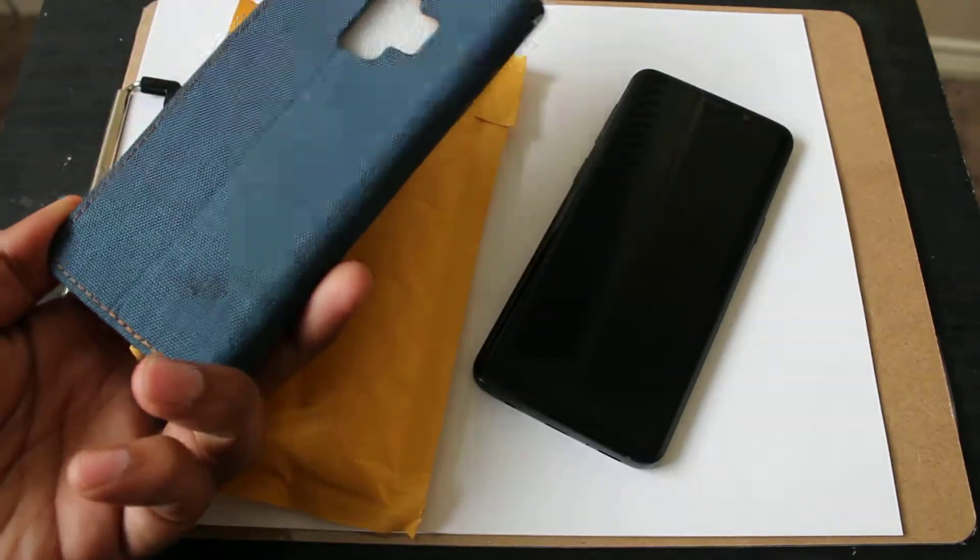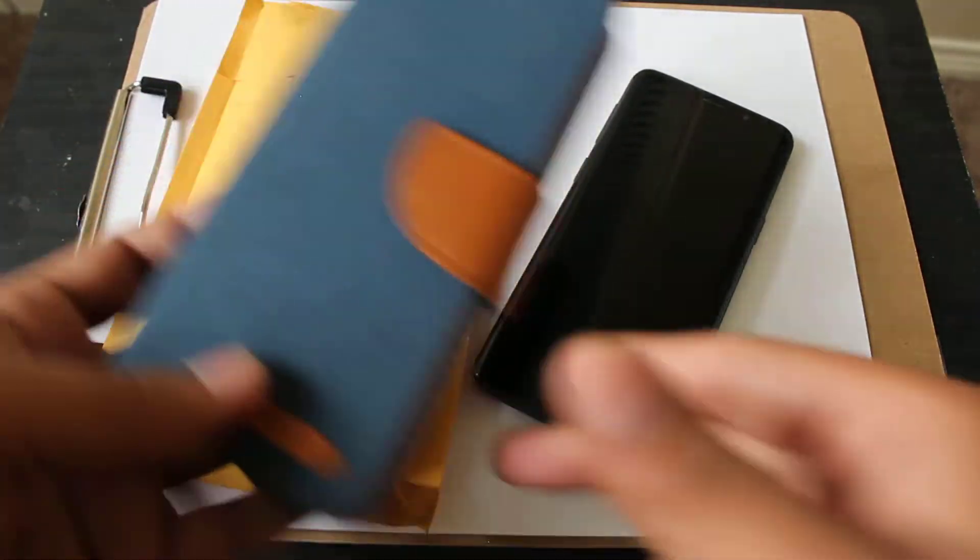I'm going to review this canvas case for Galaxy S9. It came in this — you can see this bubble wrap here.